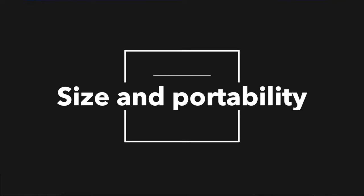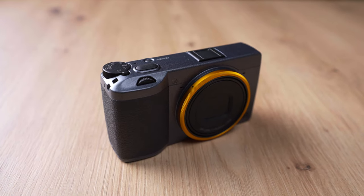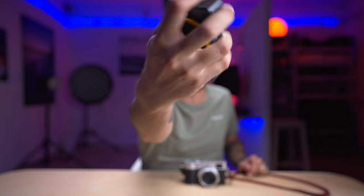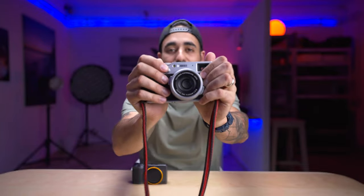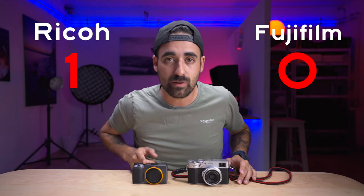First point: overall size and portability. Between these two cameras, it's a bit of a no-brainer. The Ricoh is really, really portable and small. I can hold it without a problem in my hand — I have small hands and I can literally close and touch. If you look at the Fuji, not the same deal. It is a bit bigger, so it's not as portable, and I will give the point to the Ricoh.